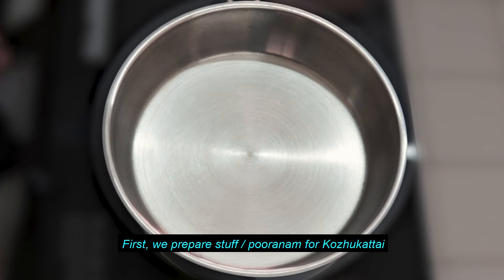How many Purnam Kolkatt are you going to make in the kitchen? Let's talk about this Purnam Kolkatt. First, we have a pan.